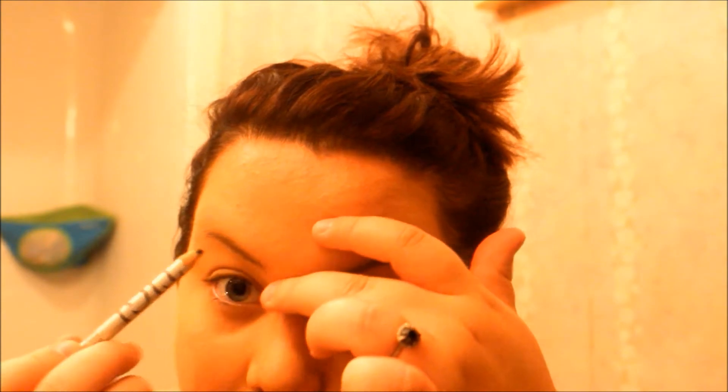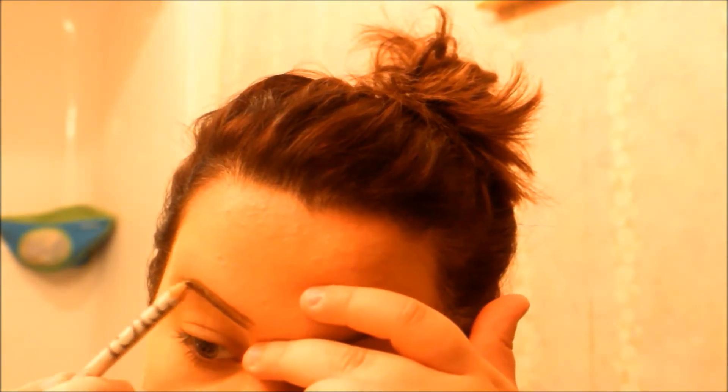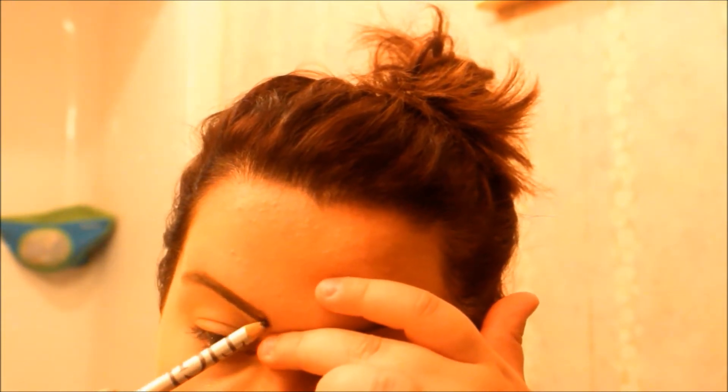Of course I've got to get my eyebrow pencil ready and go ahead and fill in your eyebrows. I like to fill mine in with the TG Bedhead Pencil and I like them very precise, so that's why I use a pencil. I feel like I have a little more control on there.